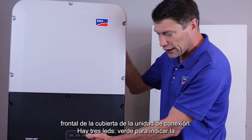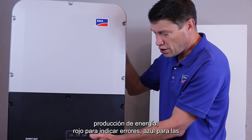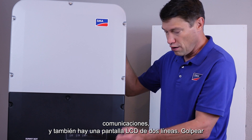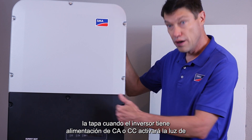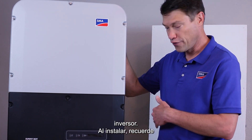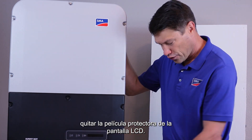There are three LEDs: green to signify power production, red to signify errors, and blue for communications. There's also a two-line LCD. Knocking on the lid when the inverter has AC or DC power will activate the backlight. Further knocking will then cycle through the screens to show information from the inverter. When installing, please remember to remove the protective film from the LCD screen.